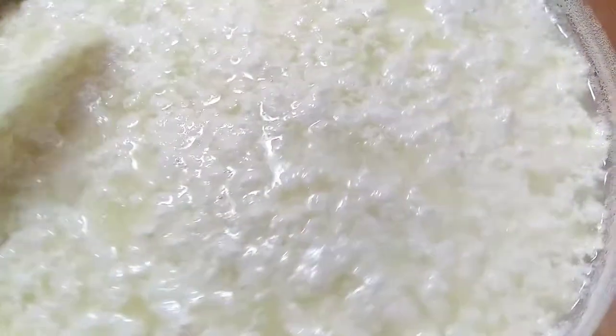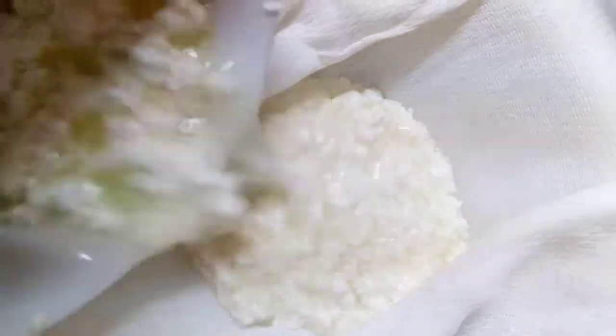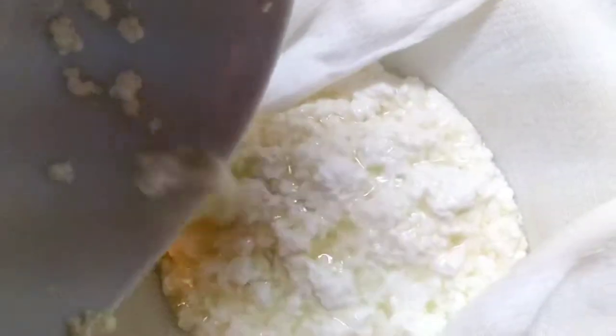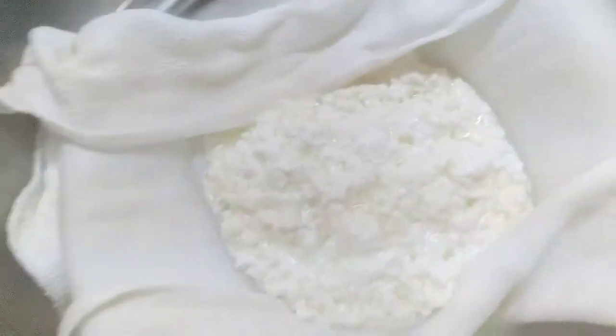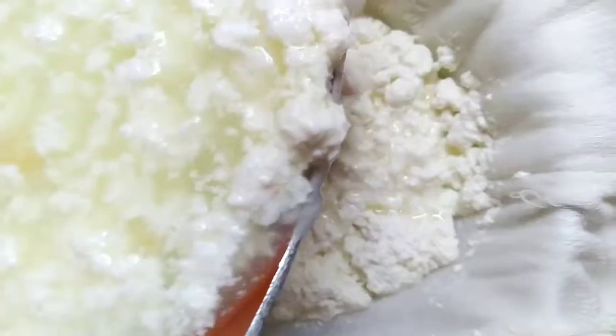This is how it should be looking — it's curdling up and it's looking very good. I will pour it off here now into my cloth. You want to have a cloth or this sort of material to just pour it through, and then I will squeeze the excess liquid off.